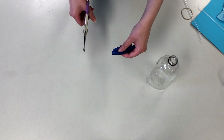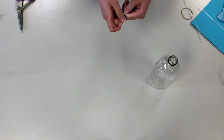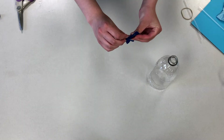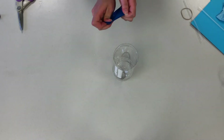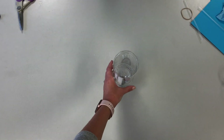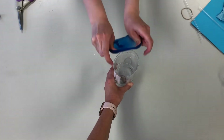Take one of your balloons and cut off a small piece of the top of the balloon. Then tie a knot on the bottom of the balloon as if you would have blown it up normally. Take the open end of your balloon, stretch it out a little, and then cover the bottom of your bottle with it, making sure that the knotted end is on the outside.